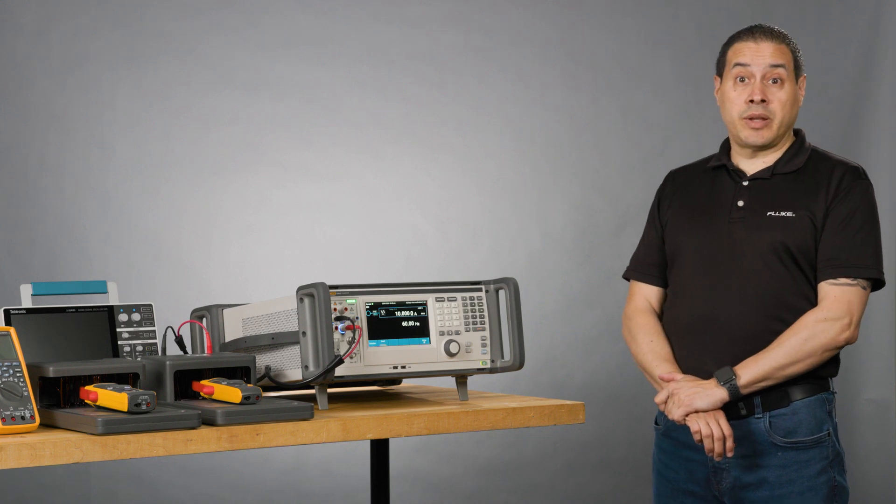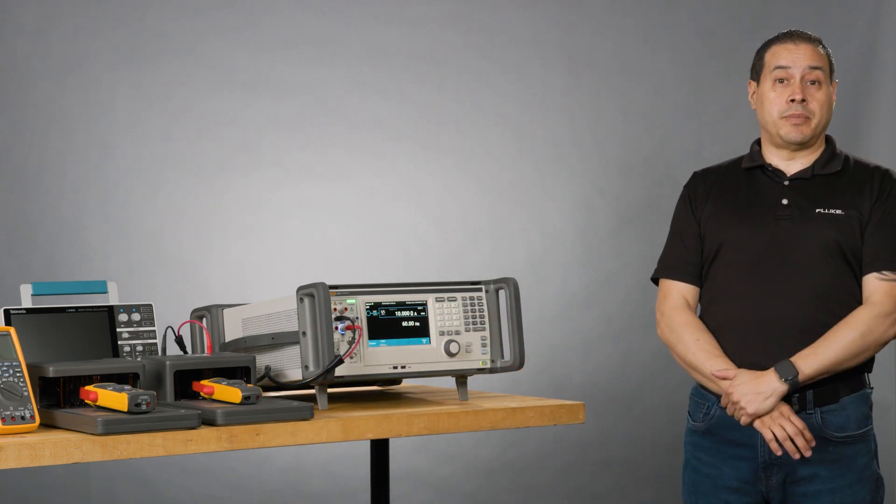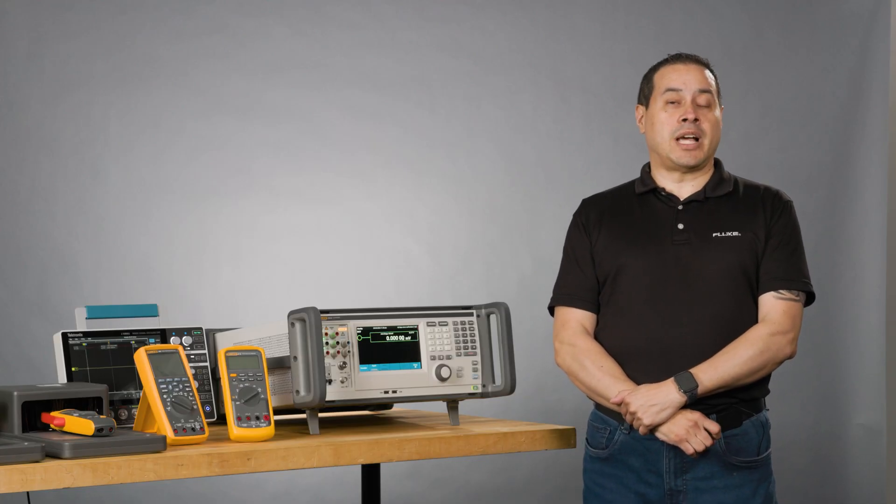If you want to calibrate the DC voltage, you need to use the lower post and it will be the same as a DMM. Well, that's it. If you have any questions, go to Fluke.com and we will be happy to help.